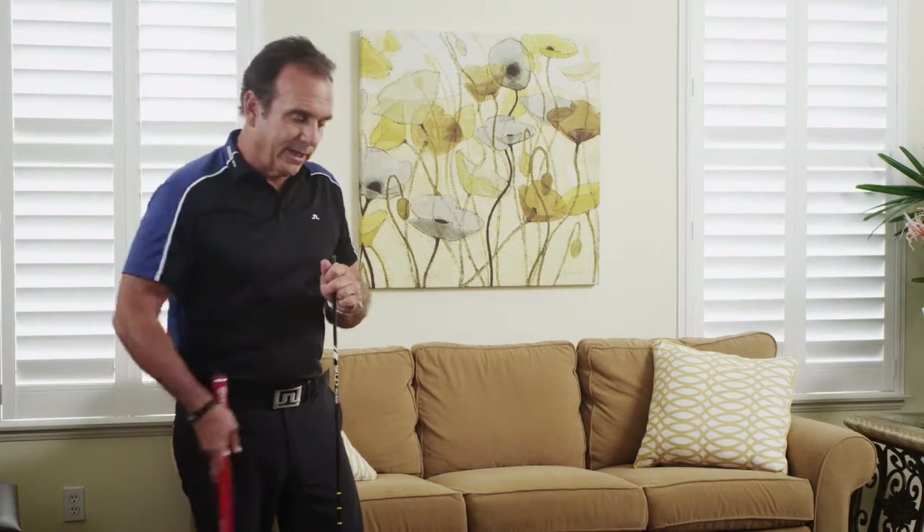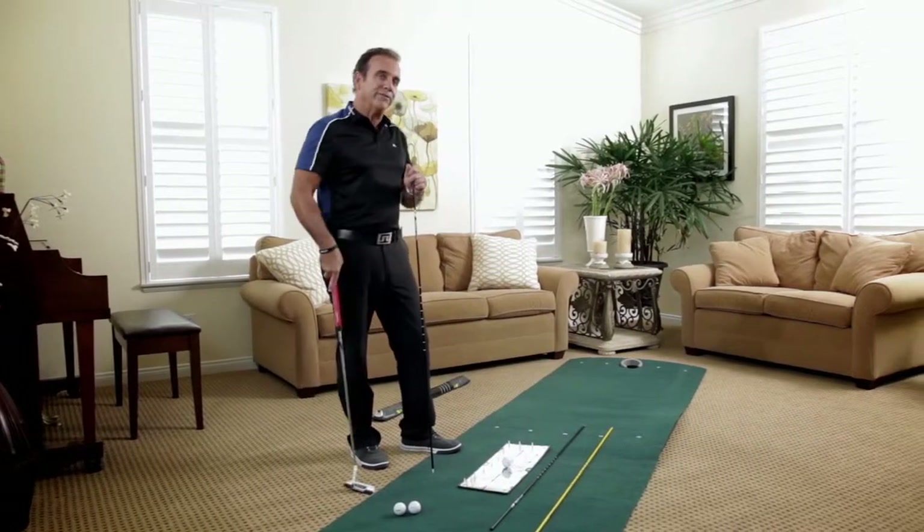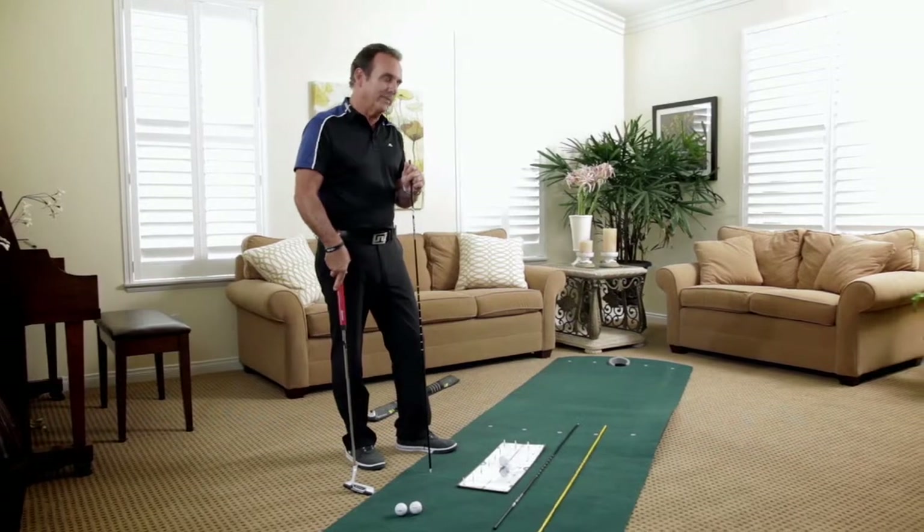A lot of short putts, we're focused on getting the club face dead square. On long putts, we're gonna get the face square to a specific line that we want the ball to start on. The first priority is the alignment of the club face, and number two would be the alignment of the shoulders.